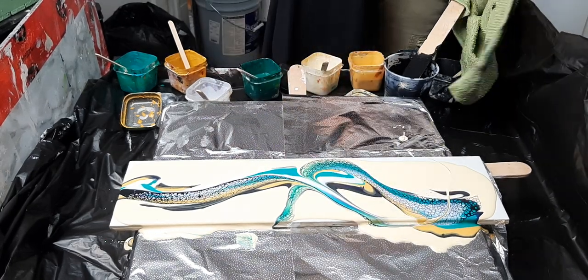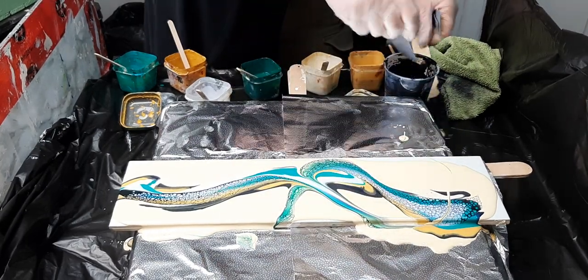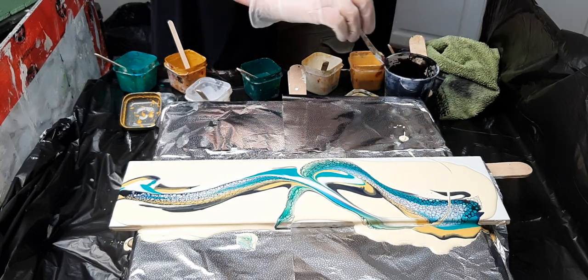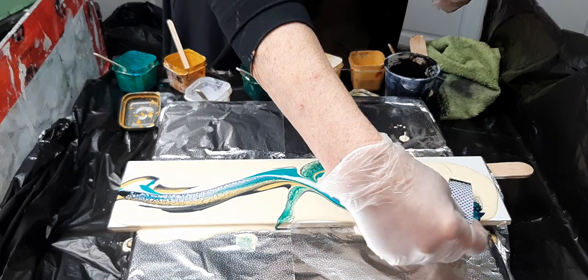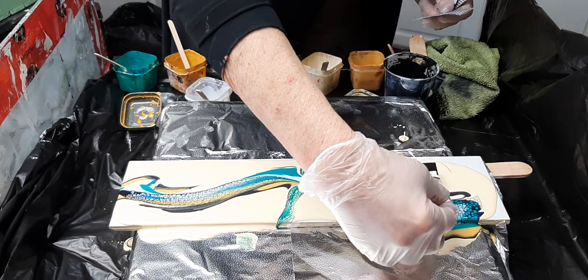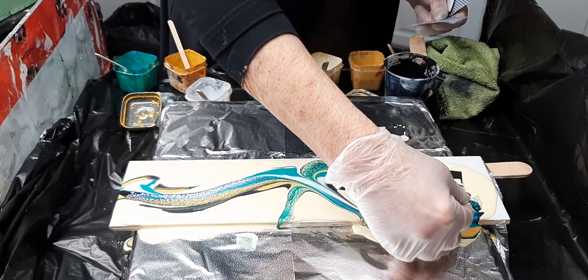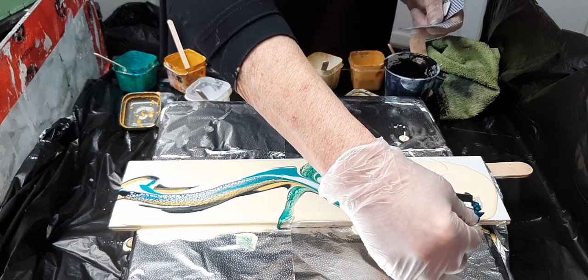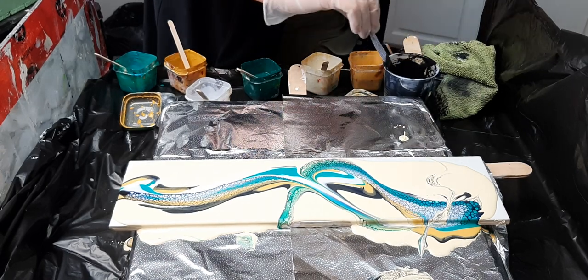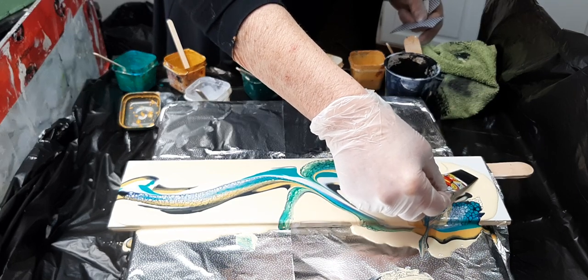Oh heavens, well that wasn't very smart. We'll just do a little swipe the other way and erase that. So I'm going to swipe into the yellow, hopefully getting some pretty black lacing on the Banana Cream Pie. Not really what I planned — let's try that again. Black lacing on Banana Cream Pie.